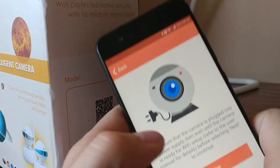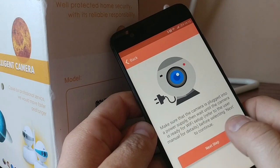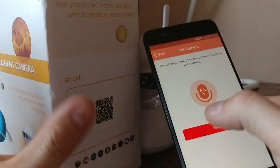Wait for the 'D, D, D' sound, then enter the Wi-Fi password. I've never seen a pairing method like this before, but it worked.